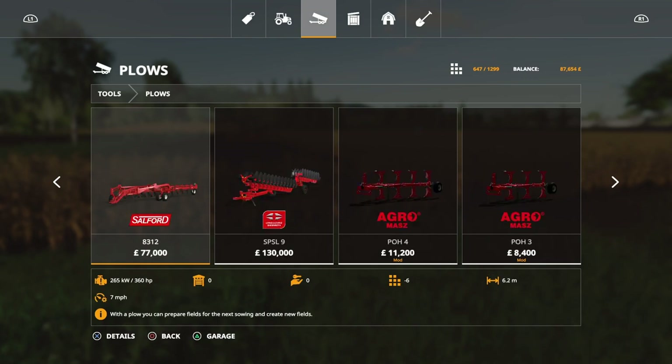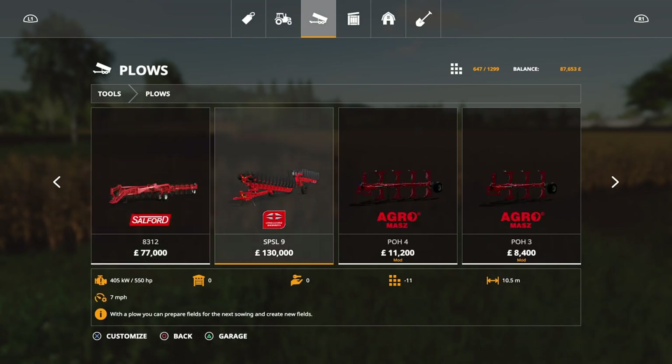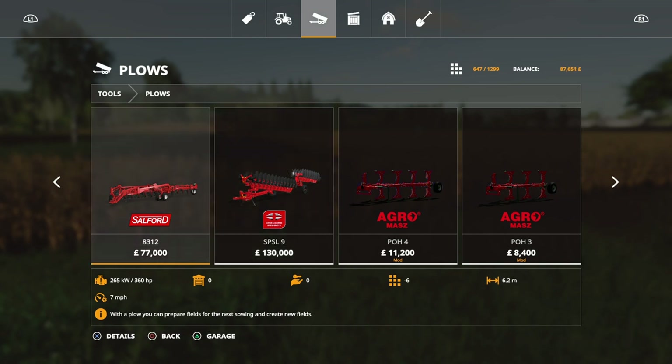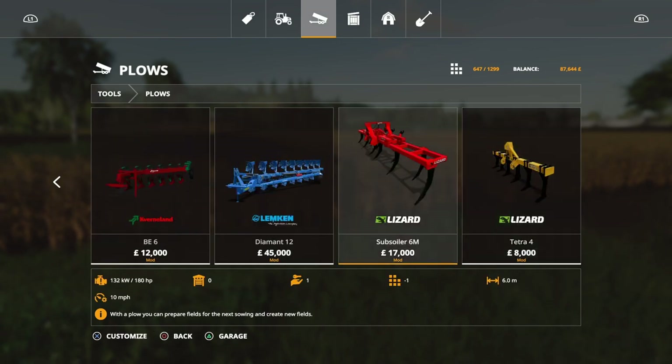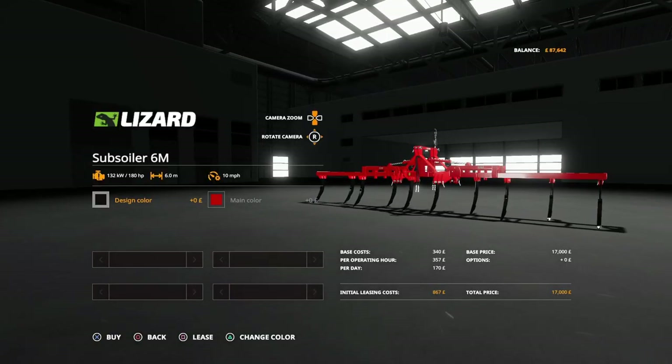The next one under that is the 4.5 meter at 45 grand, and then there's a 6.2 meter that's 130,000 pounds — but that's not the one I wanted. That one there is 6.2 meters and I was thinking it's not that much, but that's 77,000 and you need 360 horsepower. This one is not only a lot cheaper at 17 grand to buy, but also 867 initial leasing cost, so it's pretty cheap.